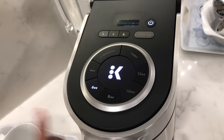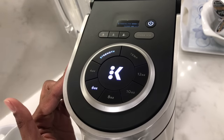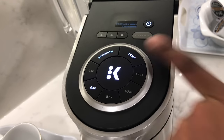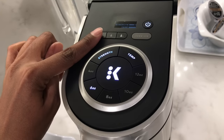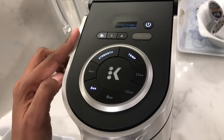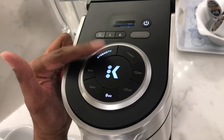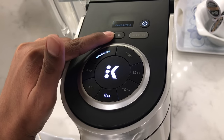Select your cup size — I'll do 6 ounces. Select your strength — I'll do strength 1. And select your temperature — strength 3. Then press and hold the profile button that you want to save it to. If you want to change any of your existing personal settings, choose your settings and then press and hold the user button.